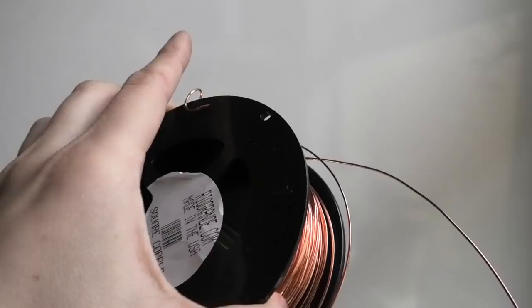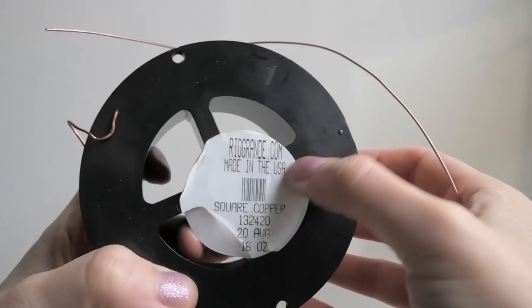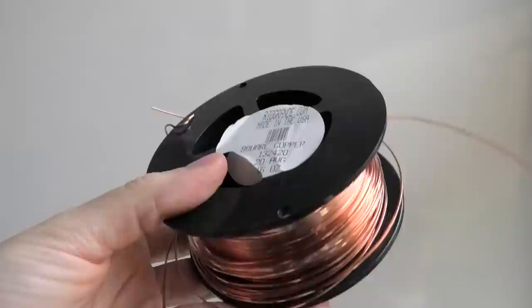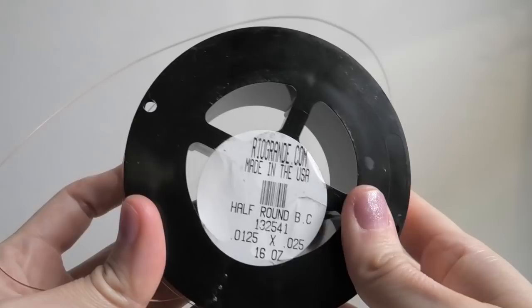The base wire we're going to be using is 20 gauge square copper dead soft from RioGrande.com, which comes in these nice big spools. The thinner wire we're going to use to make all the little connections is 22 gauge half round wire, also from Rio Grande.